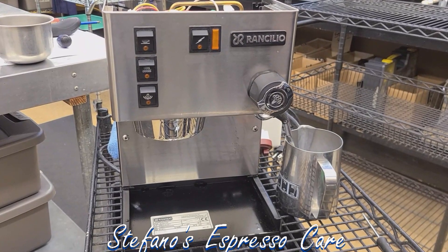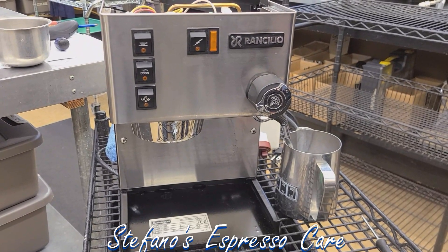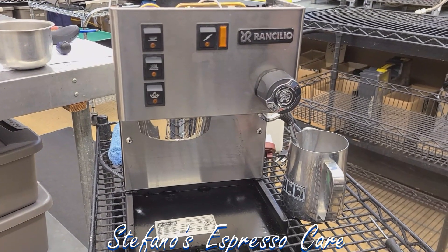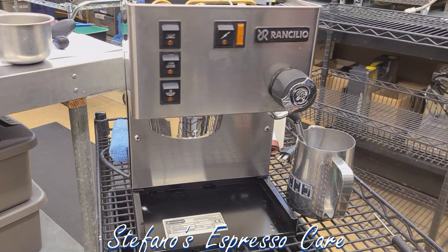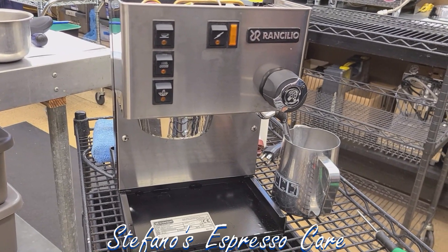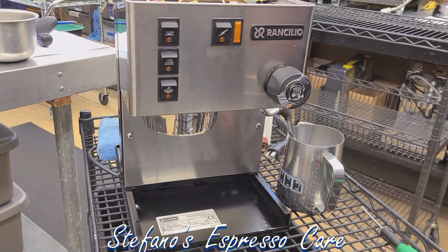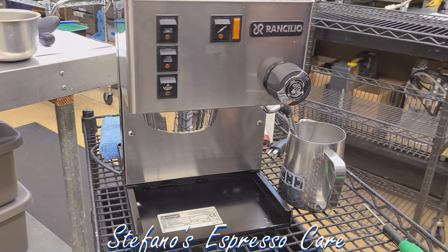Hello, this is Stefano with Stefano's Espresso Care. Just a short video to mention how sometimes a nice-looking machine from the outside will be one of those 'don't judge the book by its cover' situations and could actually hide potential issues.